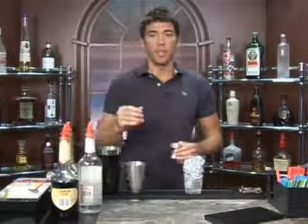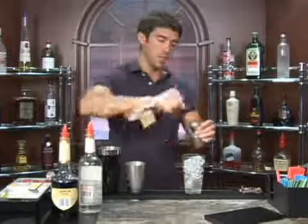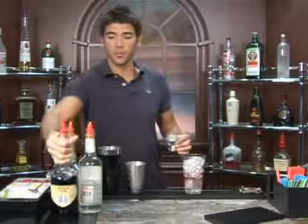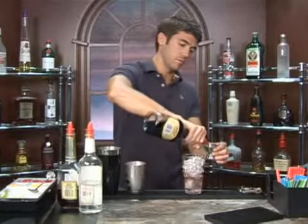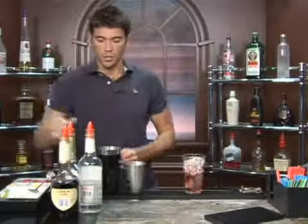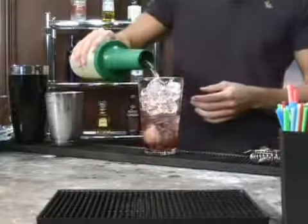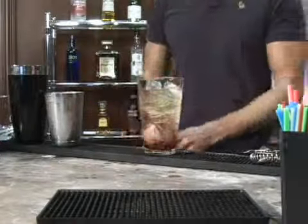Follow that up with a fourth of an ounce of cherry brandy and a fourth of an ounce of creme de cassis, and fill it up with sour mix — should just be about an ounce and a half.